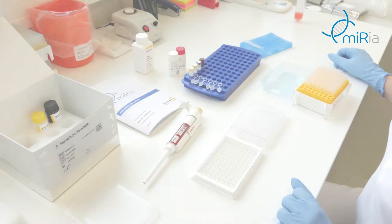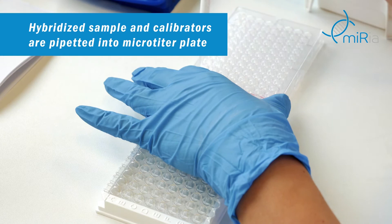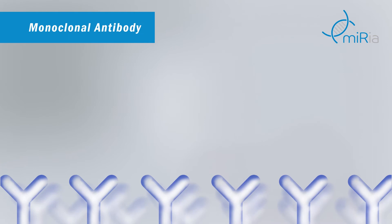Hybrid quantification is based on the immunoassay principle and the protocol is very similar to the well-known ELISA. Hybridized calibrators and samples prepared in the previous step are transferred into a microtiter plate. The key feature of this method is based on a unique monoclonal antibody. This antibody binds only to perfectly matched microRNA-DNA hybrids.